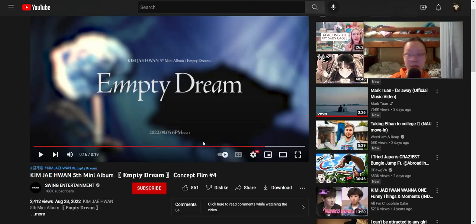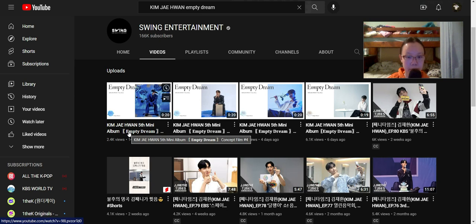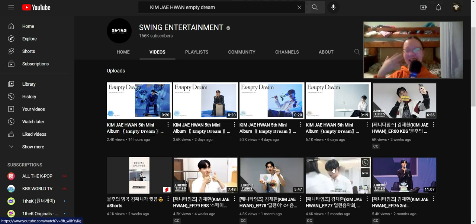A lot of Korean comments — he does have a nice voice, that's for sure. I think that is all of the concept films. Well, we reached the end, and this is a pretty short one. Thank you so much for watching, I really appreciate it, hope you have a great day, and I'll see you guys later, bye!